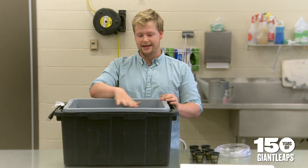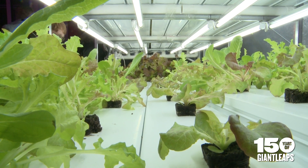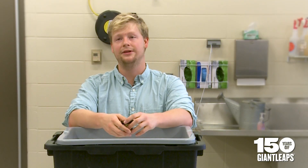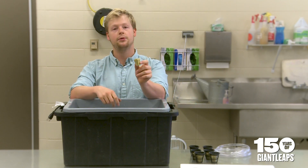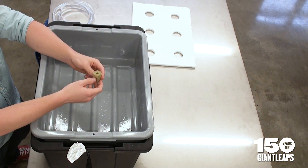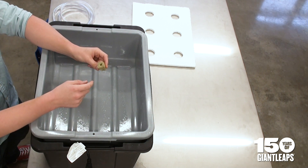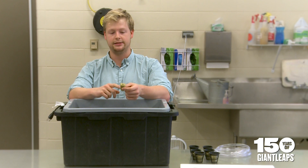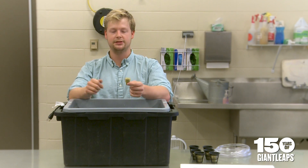Now that everything is put together, you can place the plants in. For a beginner, lettuce is a great option — you could also do spinach. Lettuce germinates really well and you can get a full plant in about 30 days. For hydroponics you'll grow the plants in a rockwool cube, which is made of an inert compound and is a nice medium for hydroponic growth. An alternative is coconut coir, which is biodegradable, though rockwool is not — it depends on preference.